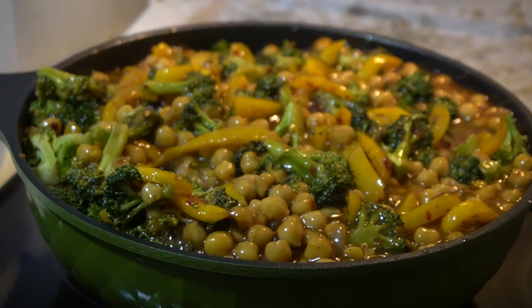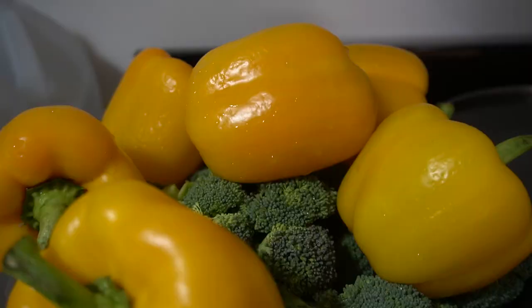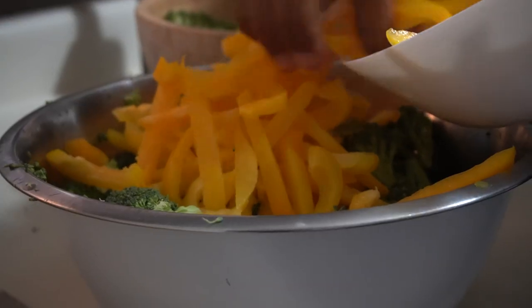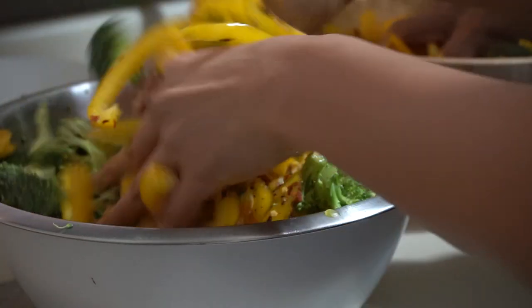Today we're gonna be making Chinese takeout at home. We have some chickpeas and we're going to meal prep this — make a bunch. We have all these veggies to chop so we're gonna start with those. Preheat your oven to 450°F and cook some rice. Then chop your broccoli into bite-sized pieces, thinly slice your bell pepper, throw it in a bowl and toss it in olive oil, salt, pepper, and some chili flakes if you want it a little spicy.